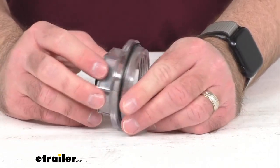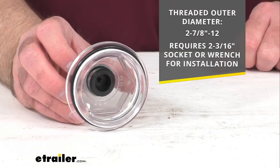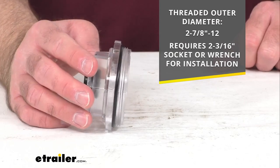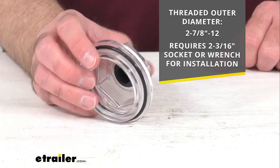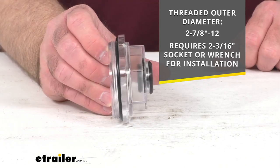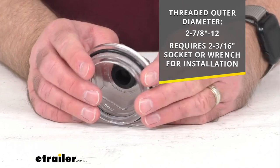Some additional information that you might find helpful: the threaded outer diameter is two and seven-eighths inches by 12, and this does require a two and three-sixteenths inch socket or wrench for installation.